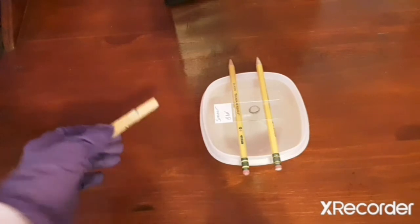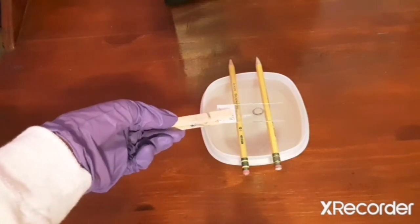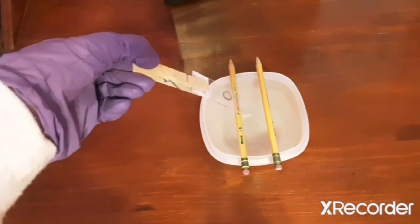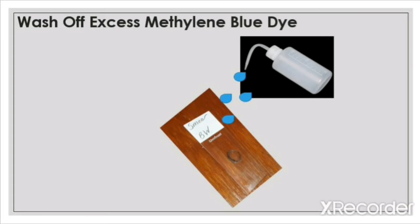Next, you're going to pick up the slide using your slide clip. Angle the slide downward so that the methylene blue stain can run off into the stain tray. Now, while still holding onto the slide using the slide clip, wash off the excess methylene blue dye using water.